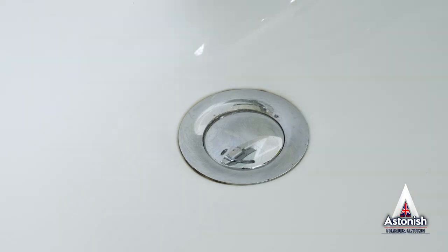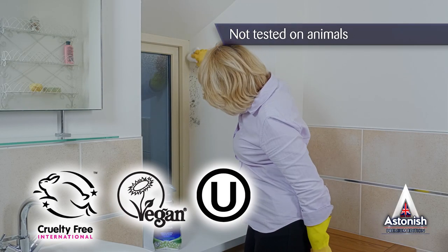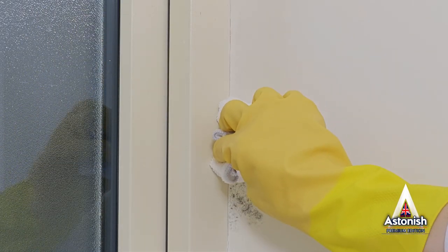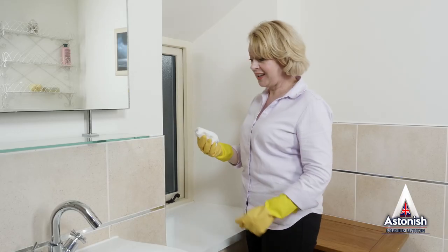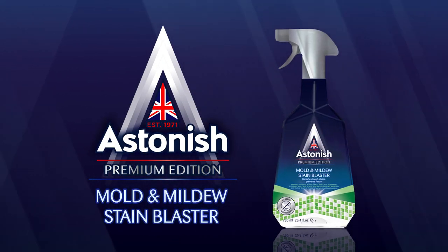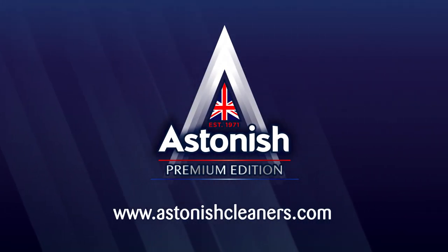And you can use it all around your house. We're proud to say our products are endorsed by the Vegan Society and are not tested on animals. So don't delay — put pay to mold and mildew stains today with Astonish Mold and Mildew Stain Blaster. See our website for details of your local retailer. Astonish, the pinnacle of cleaning.